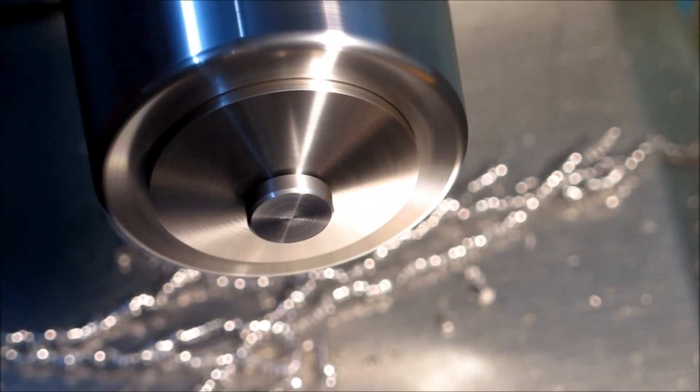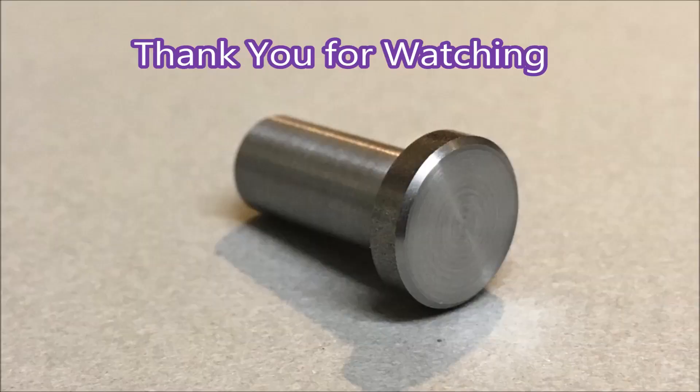There you go, that's the parts finished. Thank you for watching and thank you to all my subscribers.